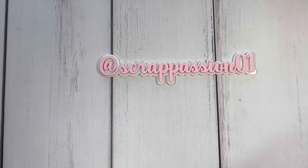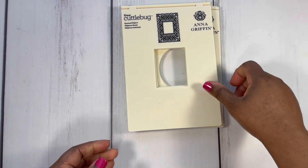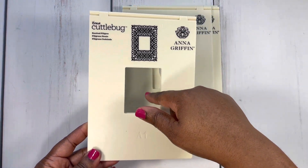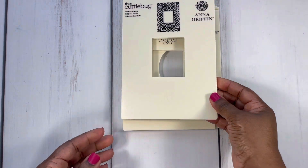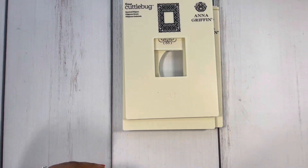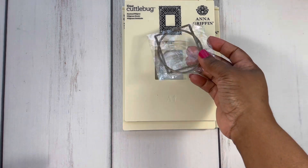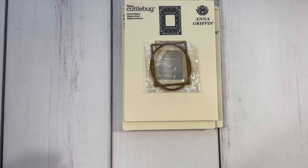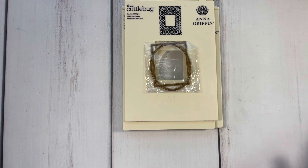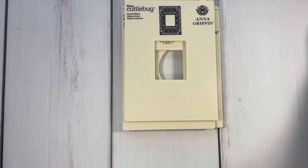I'm playing with Anna Griffin embossing folders. This is a retired set by Anna Griffin, and these are the embossing folders that have this opening here where you put the inserts inside. This is what the inserts look like right here. Basically you put the inserts in there and emboss it, and your sentiment will be inside of the card. It also comes with some dies that you can cut out of the sentiment if you like. For my card shares today I just left the sentiment inside of the card to make it go quicker.